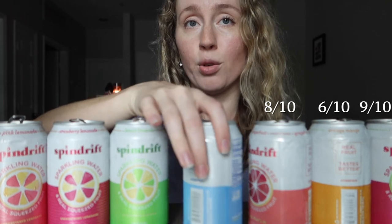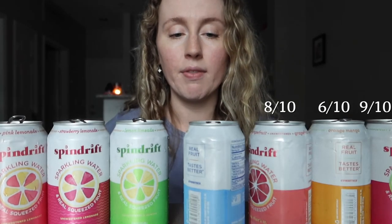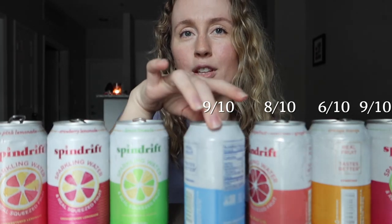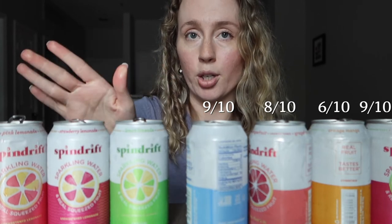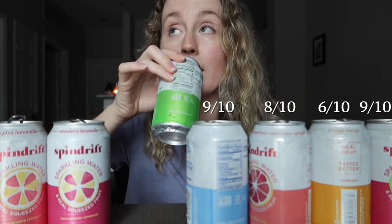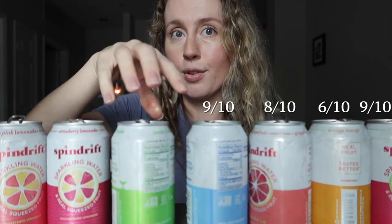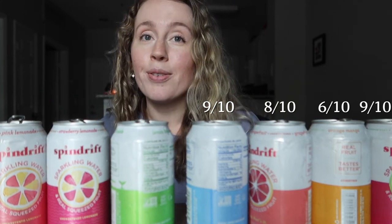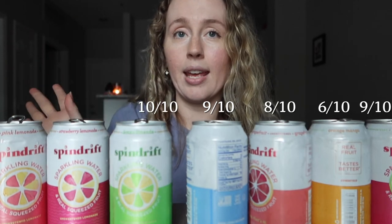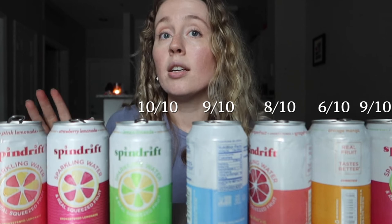Lemon — really good, just refreshing. It's the perfect amount of lemon, like making your own lemon water. I'm giving it a nine out of ten. The only thing I'm docking a point for is that you could easily replicate this by squeezing lemon into plain sparkling water. Lemon limeade — definitely sour, so if you don't like sour beverages you won't like it. But I love it. Giving it a ten out of ten — I could drink this every day.